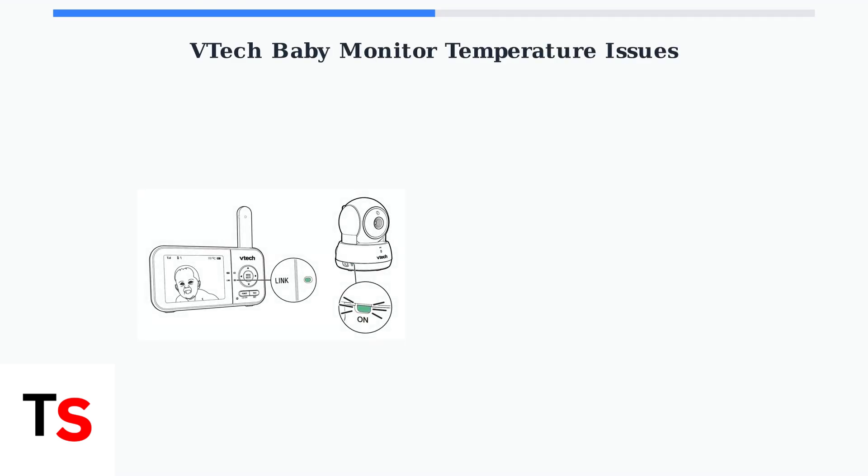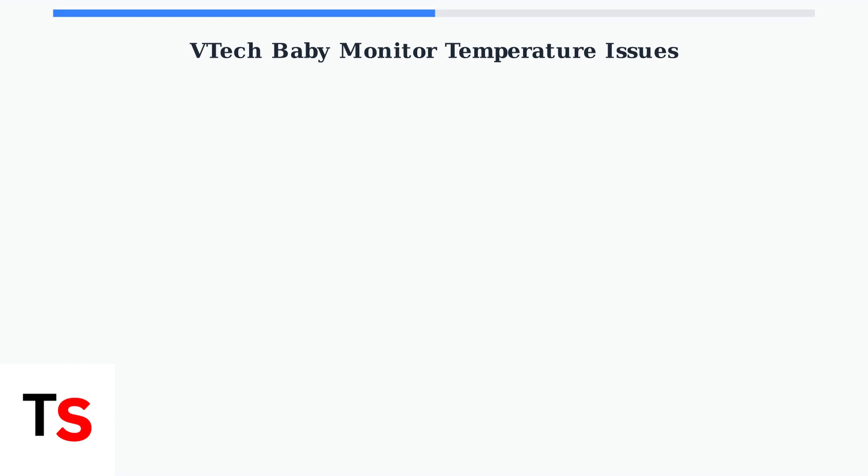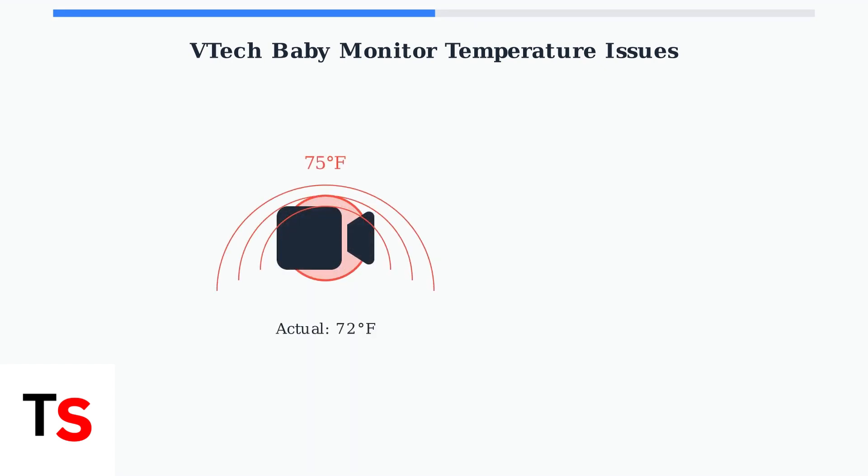VTech baby monitors use internal temperature sensors to monitor your baby's room temperature. However, these readings can sometimes be inaccurate, leading to false alarms and unnecessary worry. The main issue is that internal sensors are built into the camera body, unlike older models with external sensors. This means the sensor can pick up heat from the camera itself, causing inaccurate readings.